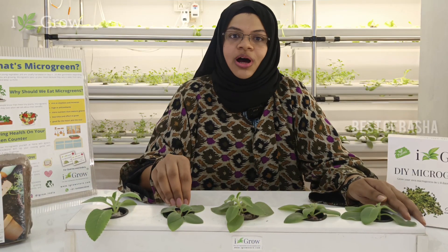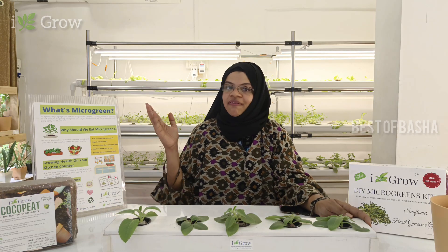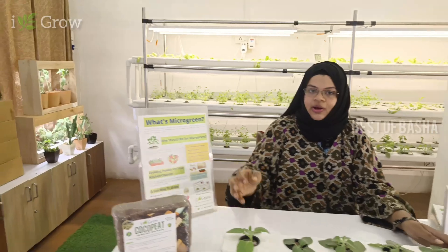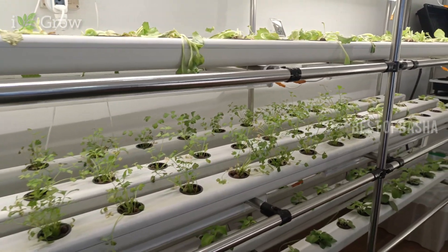This is a small system. We can start by starting it. If you like this as a student or otherwise, we can start with a small system. As a commercial system, we can set up this kind of system. If you have any requirements, we can set it up for you.